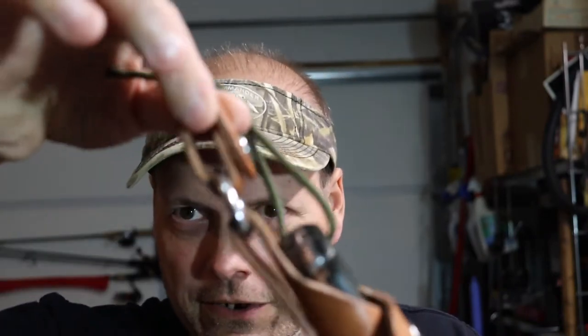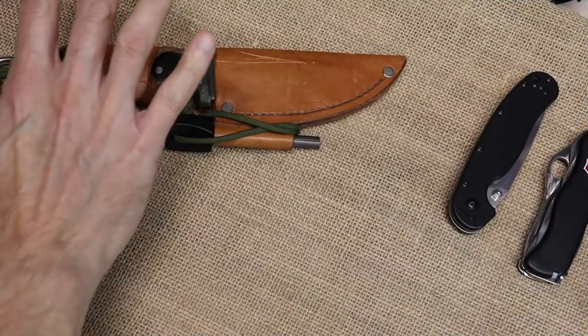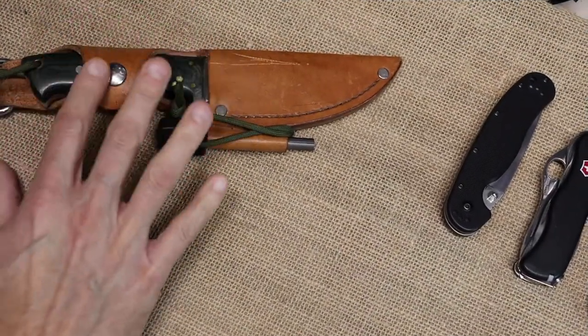Maybe your state doesn't allow it. I'm not even 100% sure on the national parks if you carry something like this. But this is the knife I carry with me camping. It's a good working knife, it's a solid knife — it's a sheath knife. Got the dangler and everything so it hangs on you; when you sit down it comes up out of the way. But not everybody wants something like this on their side and they'd rather have something in their pocket.